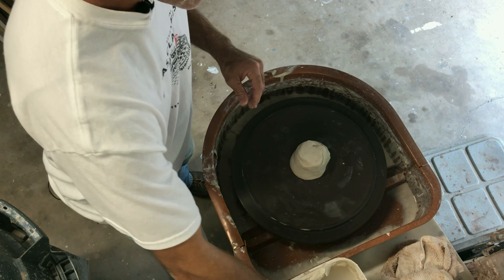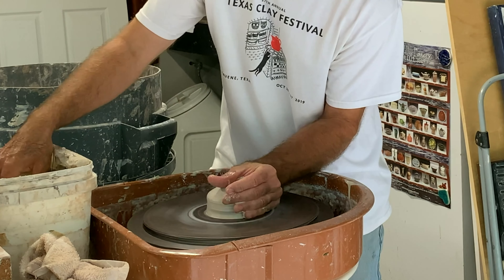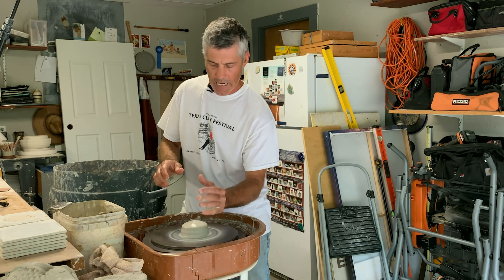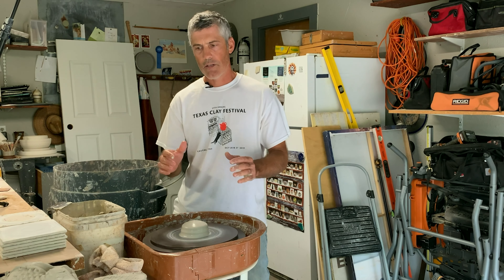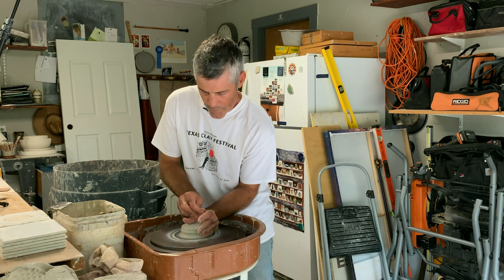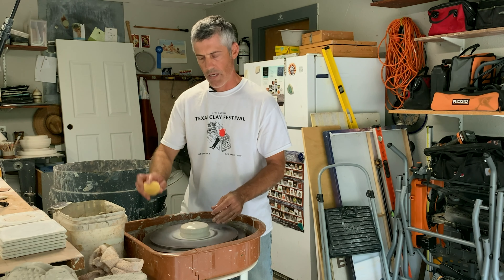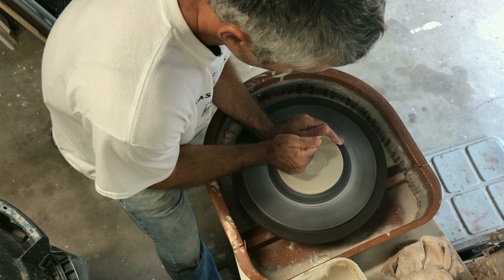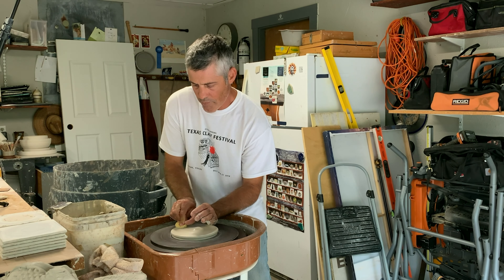We're just going to create a nice smooth pancake - start with centering. You can see I kind of changed my posture, leaning down with my elbow up against my hip so it's not banging around when I'm trying to center. If you're sitting you can do the same with your knees or the inside of your thigh. You want to use the whole weight of your body to control the clay. Sometimes I'll take my fist and just smash it down nice and even, or you can use a sponge and a fingertip.